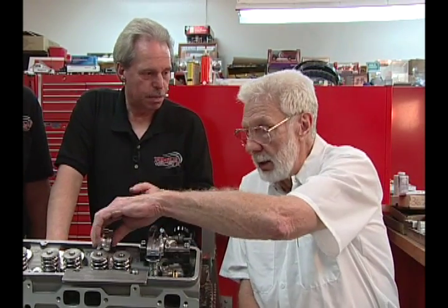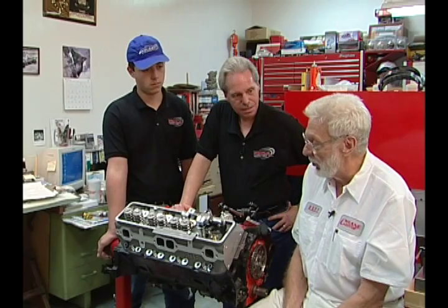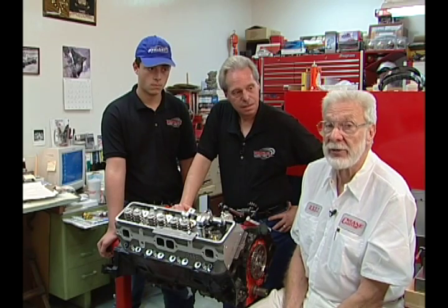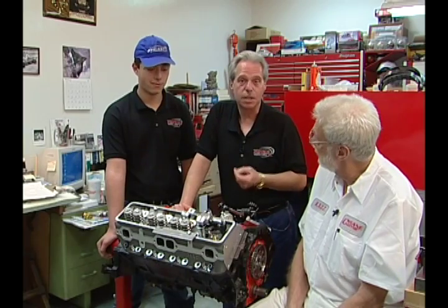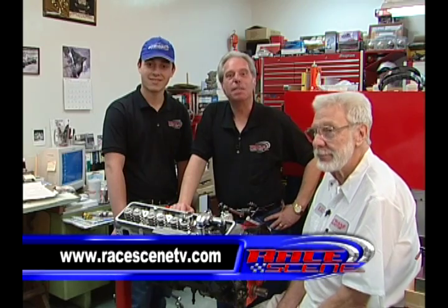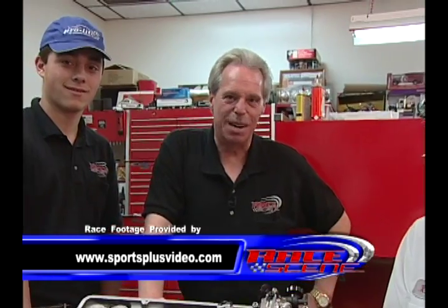A guy with a stock stamped rocker doesn't have to worry about this — stock stamped steel is pretty much bulletproof as the factory. This is just a double check to make sure that you have total running clearance and a good solid well-built engine that does not have any undue interference. I think we've covered a lot here on valve lift and valve train geometry. Ralph, it's been great having you on Racing. Thank you very much, I've enjoyed this. We appreciate it. If you have any questions, go to RacingTV.com. See you next week right here on Racing.